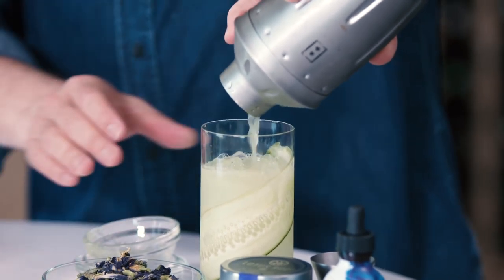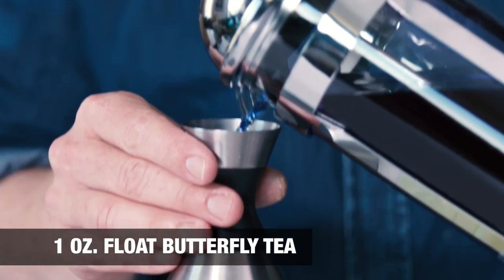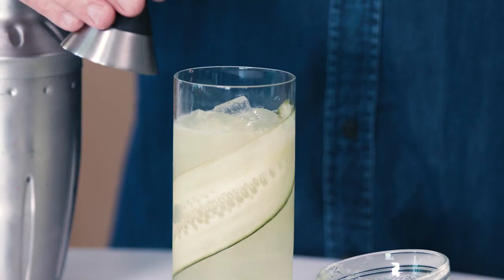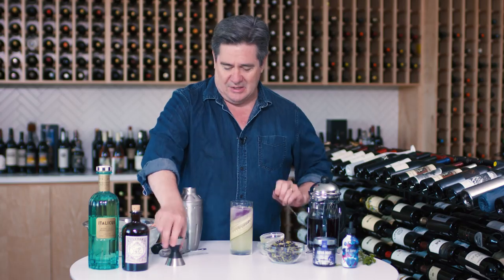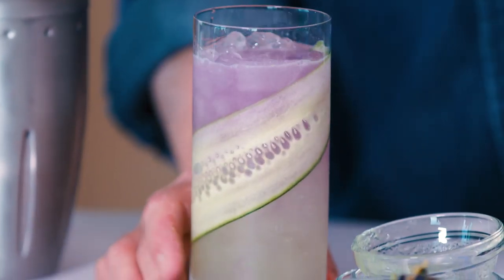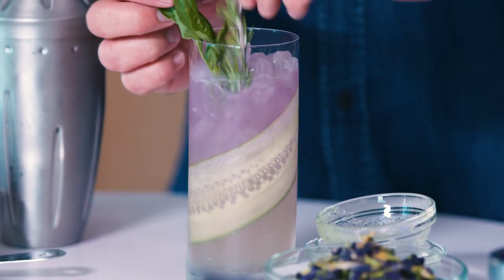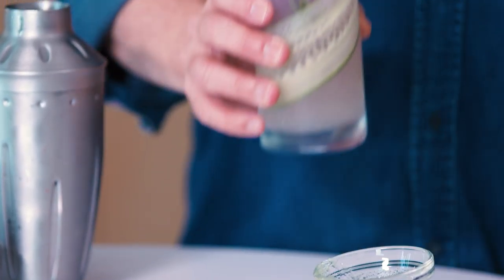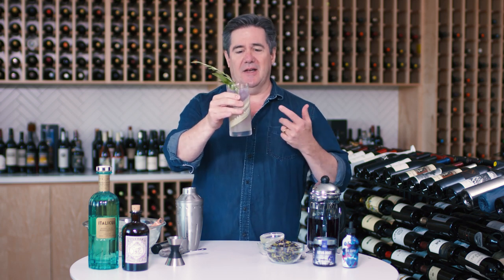Now for the cool part. You add an ounce of butterfly pea flower tea. It's blue as it comes in, and then as it gradually sinks down through your citrus, it turns this gorgeous purple. Throw in a little basil and a little rosemary and you have this exceptionally excellent gin and tonic variation — with a light shade of purple shading to a light green from the cucumber wrapped around the inside of the glass as a garnish.